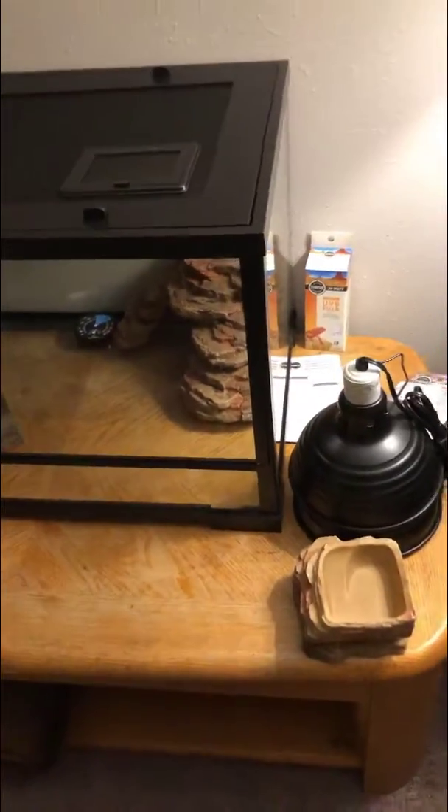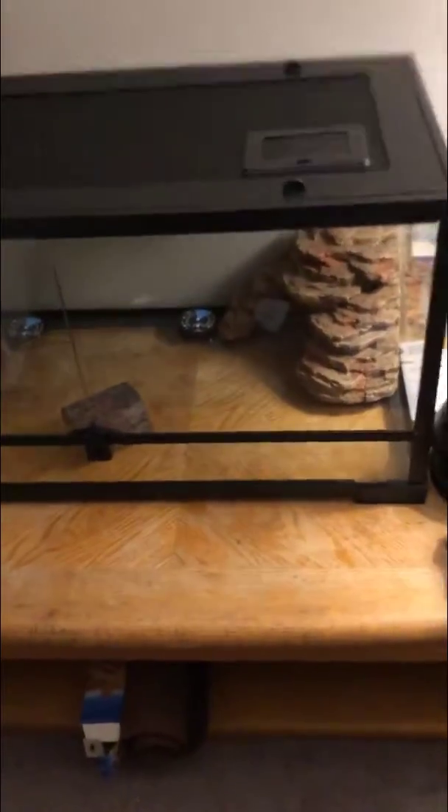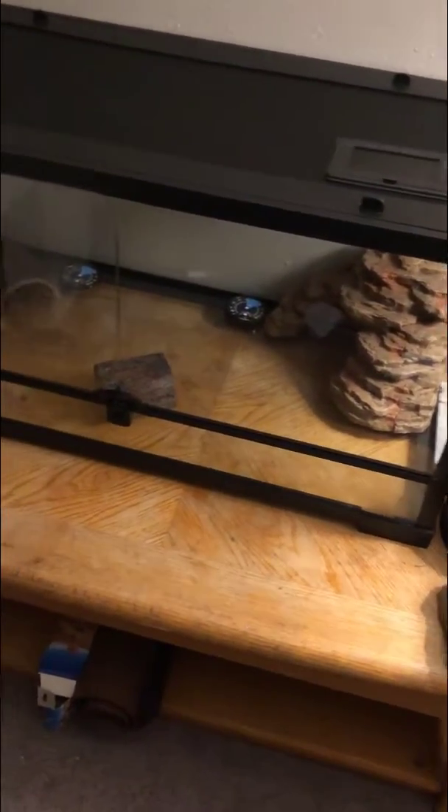These water dishes actually came with a bearded dragon setup, so it came with a bunch of stuff, but it was way cheaper than buying the tank and everything else separate. That's why I got a 40 gallon instead of a 20 or 10. As you can see in there, I got the thermometers. We're gonna get an emperor scorpion - we might actually get two.